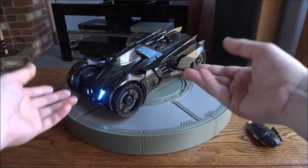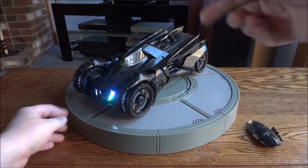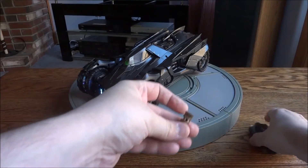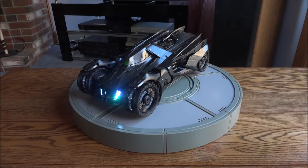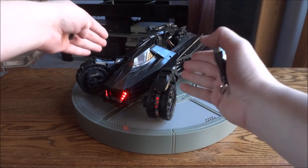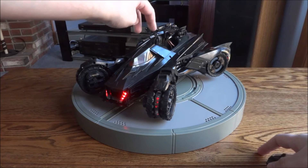We're going to do the drive mode to battle mode transformation a few times to give you an idea of how the feature works and how it looks, then I'll do some walk-arounds in both modes. I found if you aim the remote near the top, near the turret, it works better — maybe that's where the sensor is. The wheels pop out just like in the game, and then obviously the turret pops up and comes out.